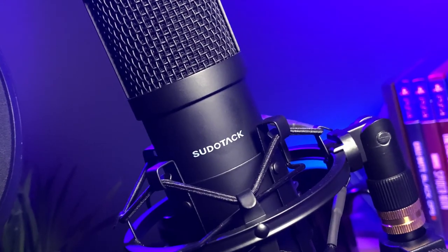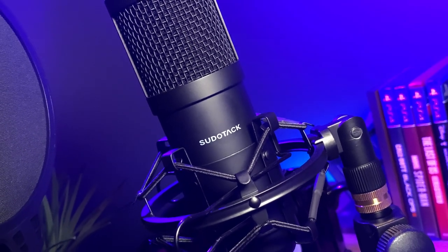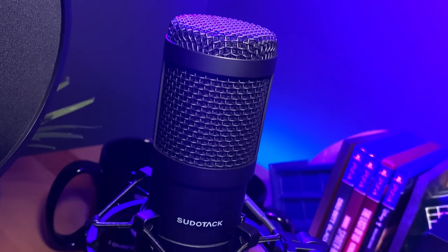One of the things that's super cool about this kit and what caught my eye is the fact that it comes in a really nice case. It comes with a stand, a shock mount, a pop filter, pretty much everything you need to get started, while some of these other microphones you would have to get stands and pop filters separately.